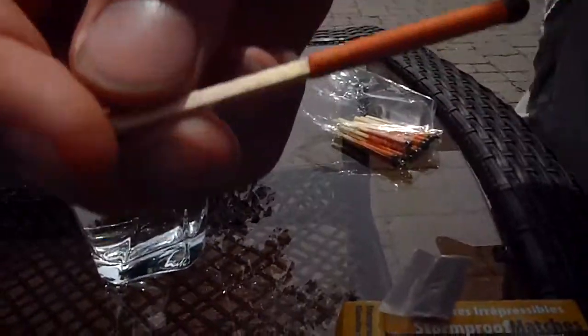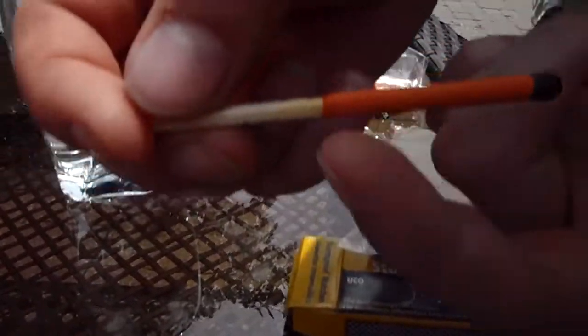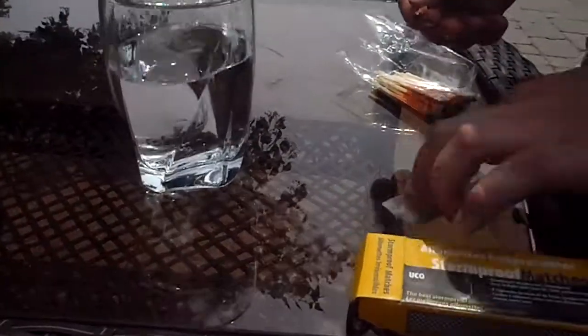This is what they look like. If you notice on a regular match, it's only its tip. This goes through more than half of it, so it'll go for a long time. It burns for 15 seconds. I'll strike one and show you that if you dip it in water, it'll reignite itself.